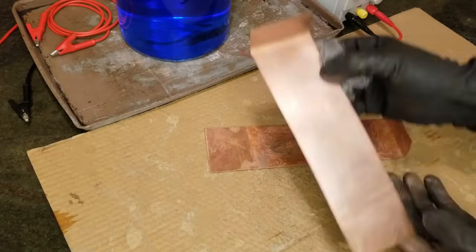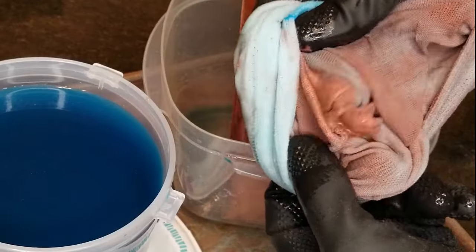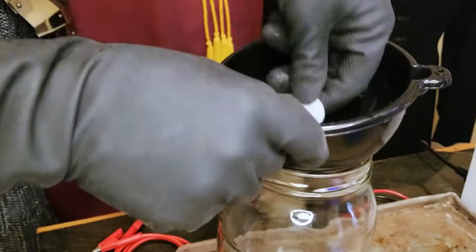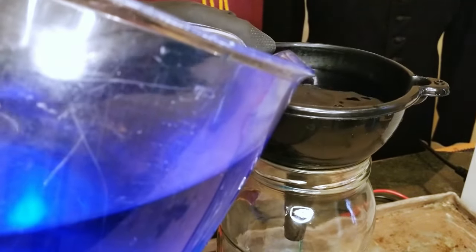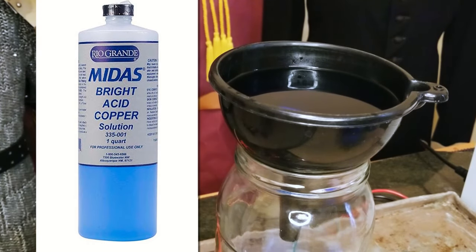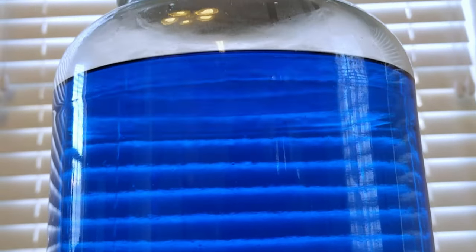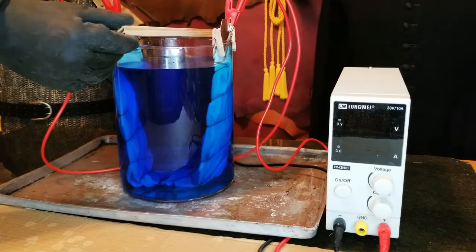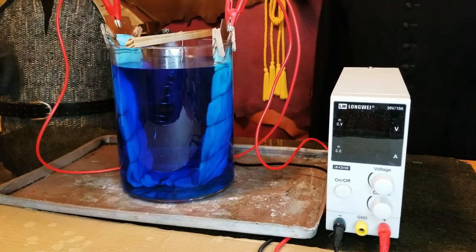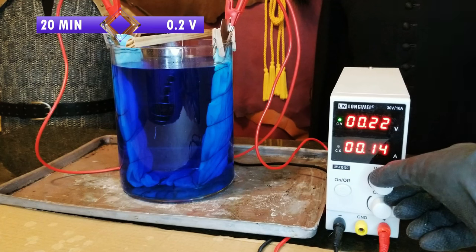I did the same thing with the anode sheets, and then I put them in bags made of filter cloth to catch any gunk that might slough off as the anodes broke down. I also filtered the electrolyte solution itself before using it to remove any impurities. I purchased bright acid copper electrolyte for this project. Like the graphite paint, electrolyte solutions can be made cheaply at home, and I'll probably try that in the future, but buying it was easier for now. With the print suspended in solution between both anodes and my power supply set to output constant voltage, I set the machine to around 0.2 volts.